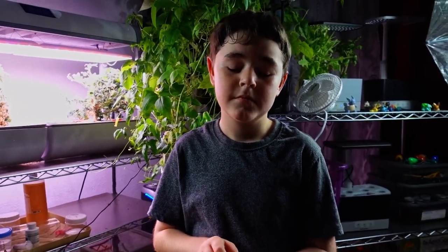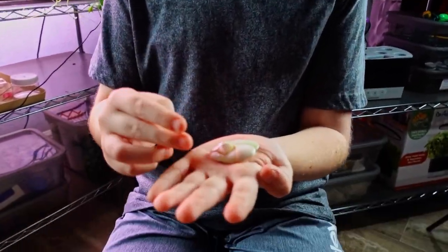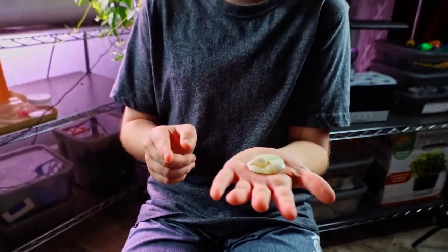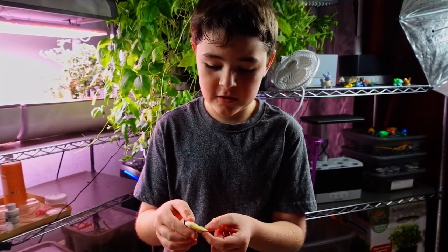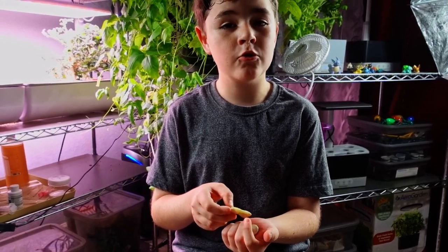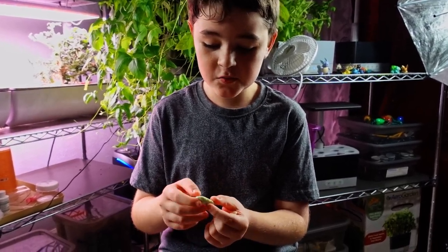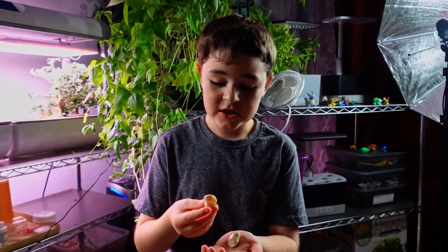I think it would be normal for them to both have the same kind of look since they're from the same pod. This one didn't get to form maybe because something ripped off of it — I was noticing some white powder on the inside of the pod. This one is complete — the best one out of all of them, complete size. When I said let's put that into hydroponics and grow the bean, we did that as our first episode about two years ago.